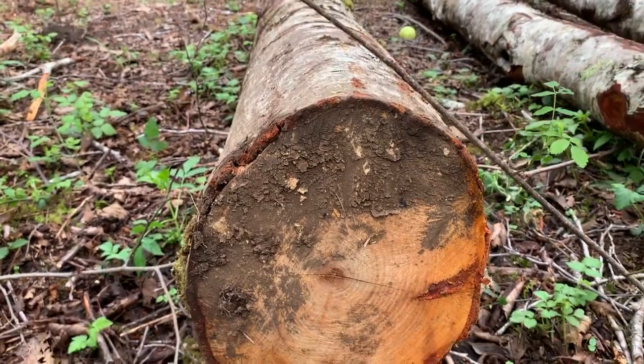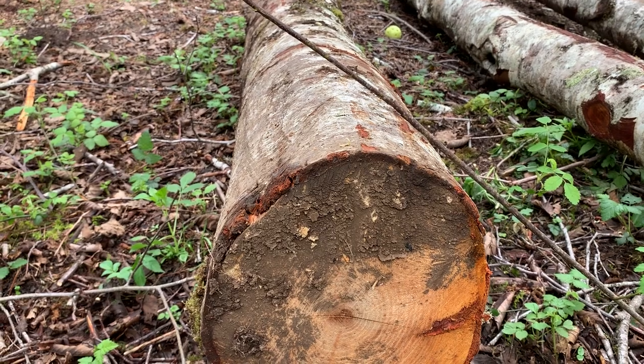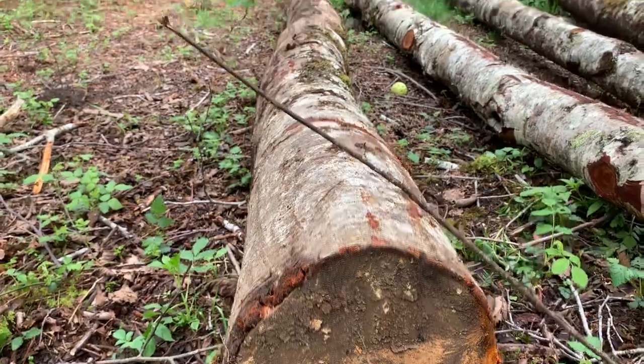In the next video clip, I'll show you how to go to the scale sheet, find a 10-inch log that's 20 feet in length, and we'll get our scale value for this log.